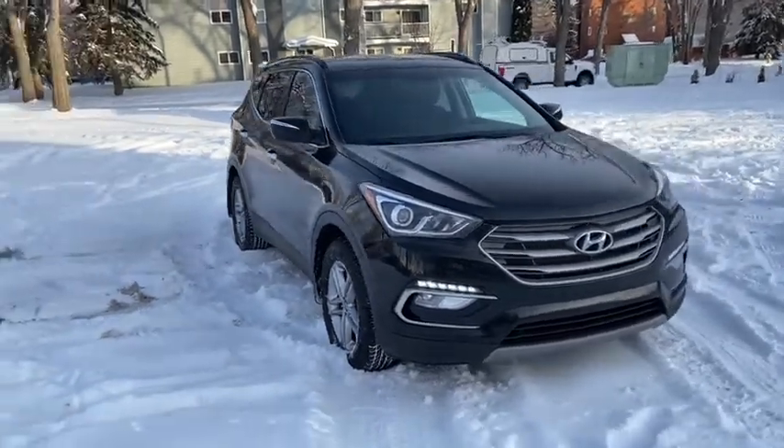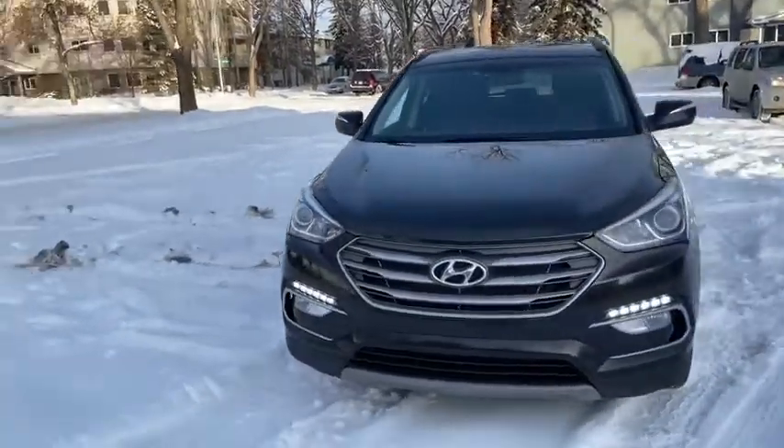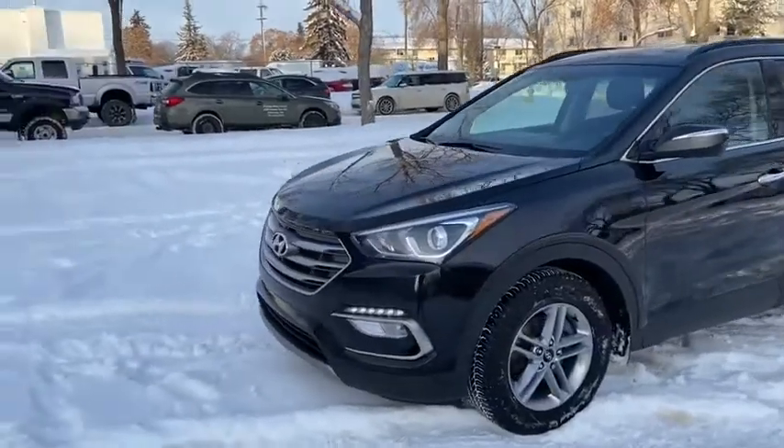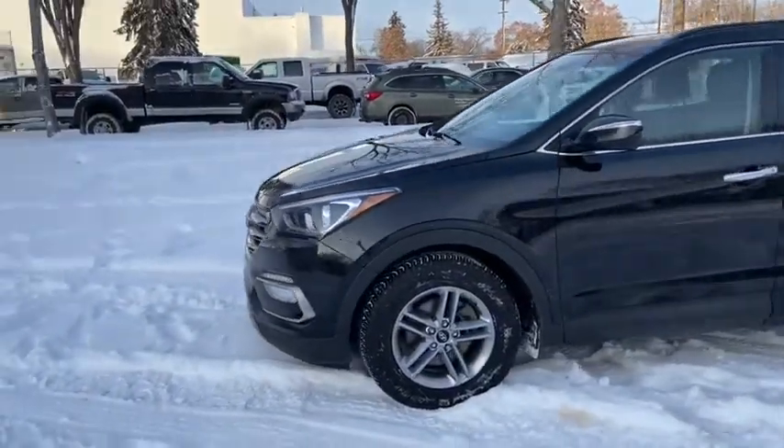This Santa Fe has a 2.4 litre four cylinder engine with automatic transmission and all-wheel drive. On this SUV you have HID headlamps, fog lights, and alloy wheels.